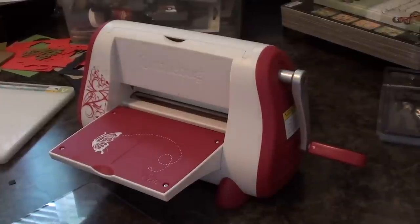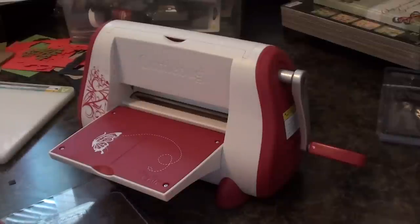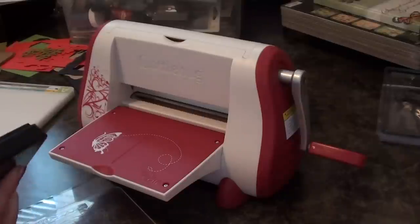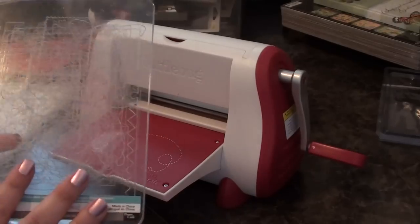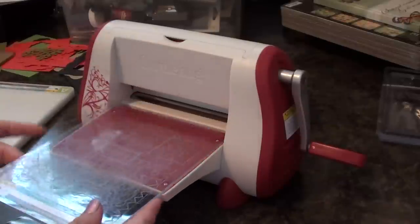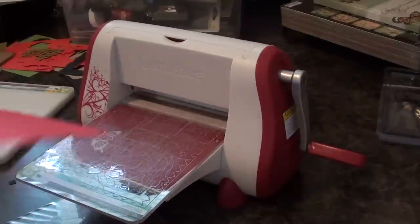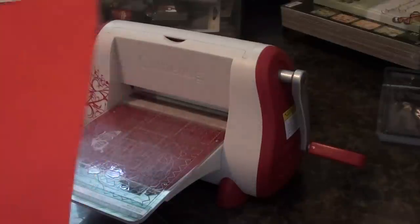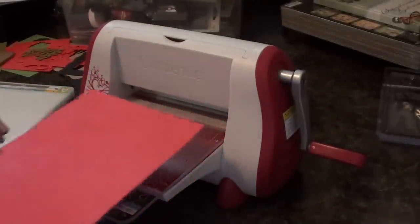Hey Scrappers! I'm going to be doing a tutorial on using your Cuddlebug and using Sizzix dies with your Cuddlebug. I'm going to show you several different types of Sizzix dies. So we're going to start off with — first, to make your sandwich you need to put your B plate down. I recommend putting the one that has all the cuts in it, just so you don't mess up any of your other plates. So we've got the B plate, and then whatever paper that you're using. I'm going to use this red embossed paper that I embossed in one of my other tutorial videos using my Xyron Createtopia.